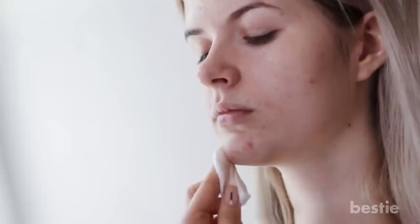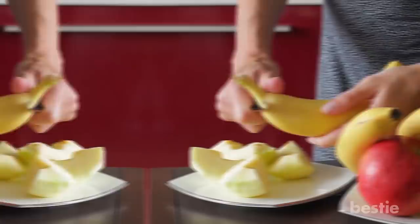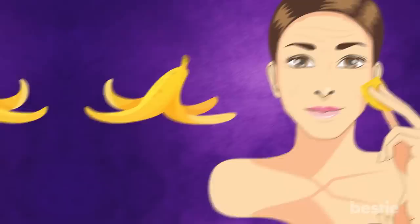First, prepare your skin. Use a mild cleanser to get rid of the oil and dirt on your skin. Don't scrub or be harsh on your skin, especially if you have acne. Now take a ripe banana, cut its peel into chunks, and rub the inner part directly on your skin for 10-15 minutes in a circular motion.